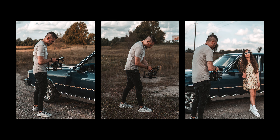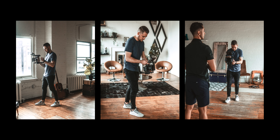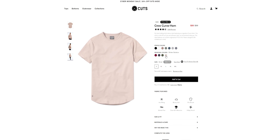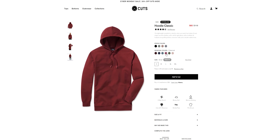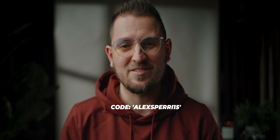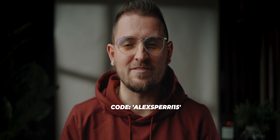I want to give a quick shout out to Cuts Clothing for sponsoring today's video. For the past few months I've been wearing Cuts nonstop — some of my favorite pieces of clothing I own. As a filmmaker and content creator, I'm always looking to be comfortable but stylish, and Cuts has me covered. With their new winter collection, they've got tees, polos, Henleys, and hoodies in awesome new colors like this Cabernet Red hoodie. Head to the link in the description or use code ALEXSPERRY15 at checkout to save 50% off your entire order.